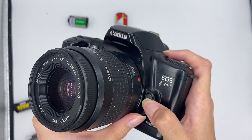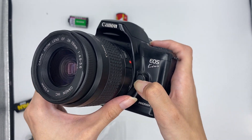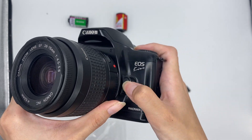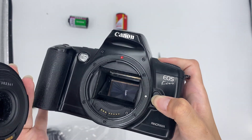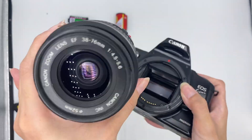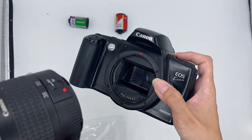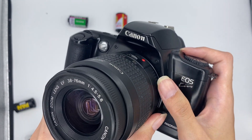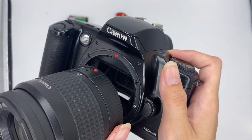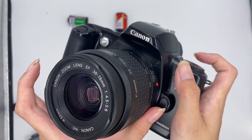Now I'll show you the inside. To dislocate the lens, just press this and turn this. You can see the mirror — the lens is still in good condition, even under strong light. Then to locate it back, align the red dot to the red dot, then turn it until you hear a click sound.